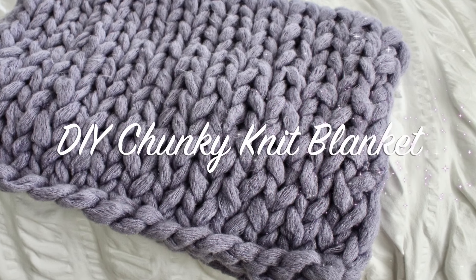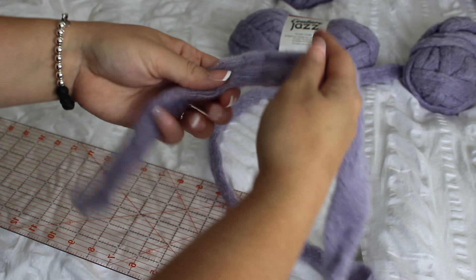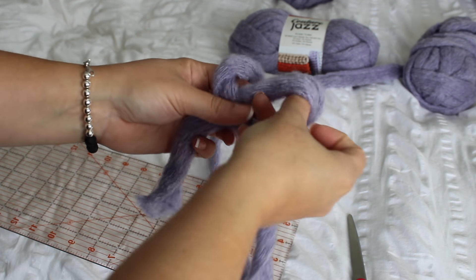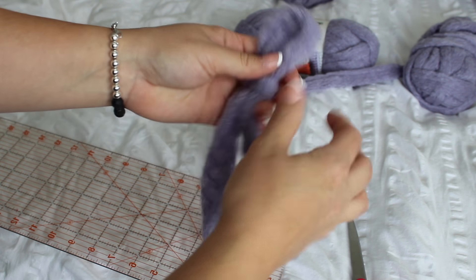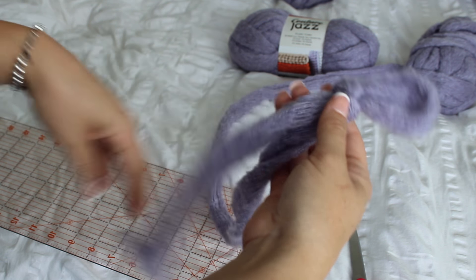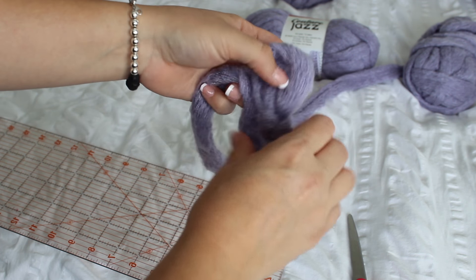Hi and welcome back to my channel. I'm going to teach you how to make one of those super popular chunky knit blankets using only your hands. You don't need tools. You don't need to know how to knit. You just need a flat surface, some yarn, and your hands. And this is how you do it — I'll teach you everything you need to know.